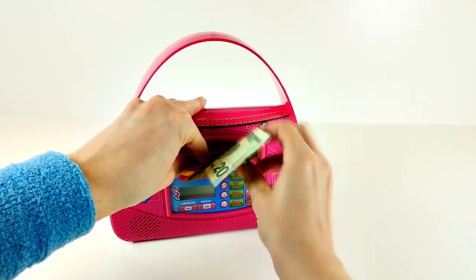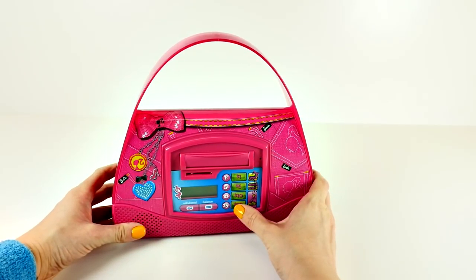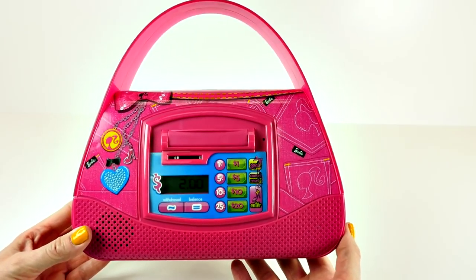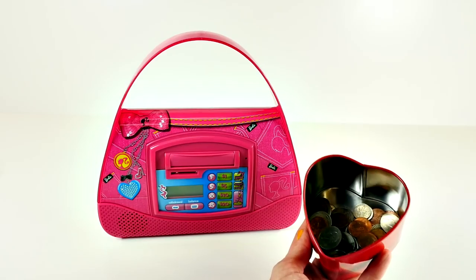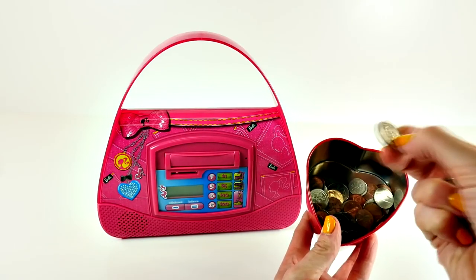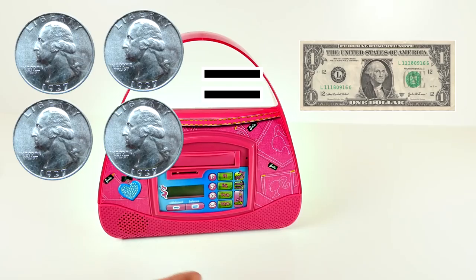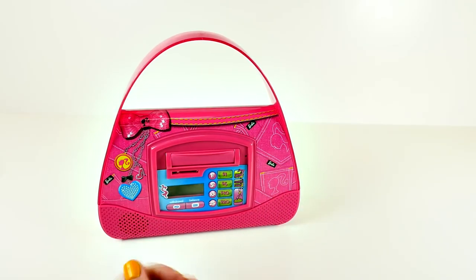How much are you depositing? Press the money button. I don't have any more bills, but I do have coins. Hopefully I'll have two dollars in coins — let's find out. I have one quarter, two quarters, three, and four. Do you know what that makes? One dollar. Let's see if I can do four quarters.